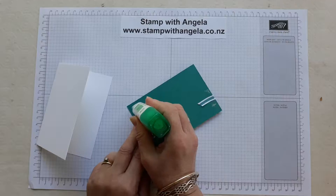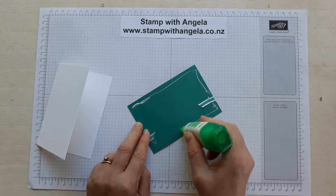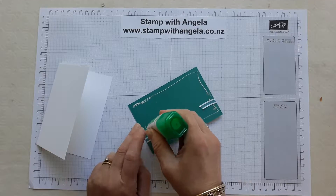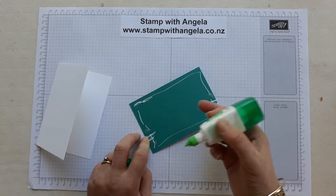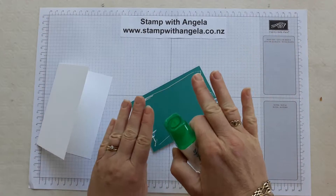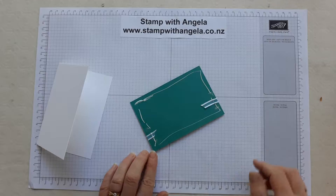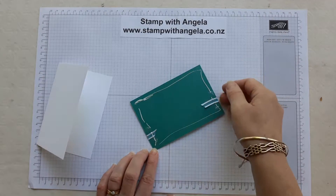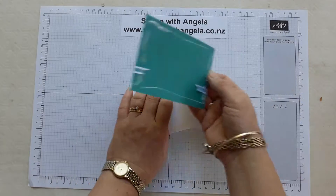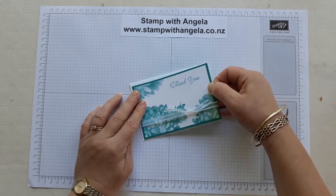Just squeeze it ever so slightly and you want just a very thin layer — it's very economical. Just a very thin layer, not too close to the edges, because if it's too thick and too close to the edges you'll push it down and it'll squirt out and make your work not look so nice. You really only need to go around the edges; it's going to hold it down very firm. You don't have to put extra glue in the middle.